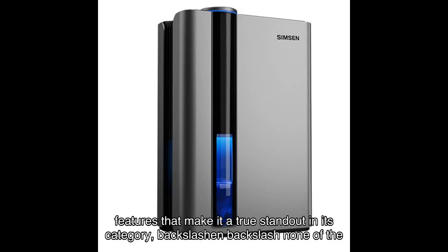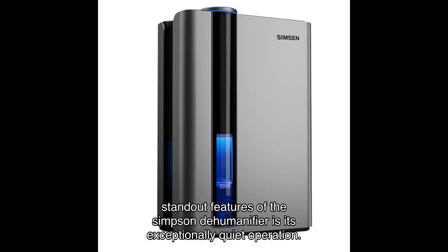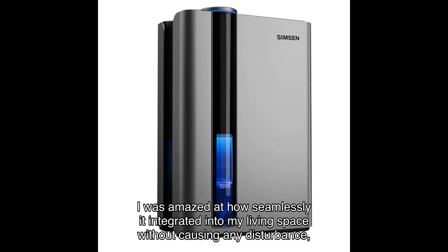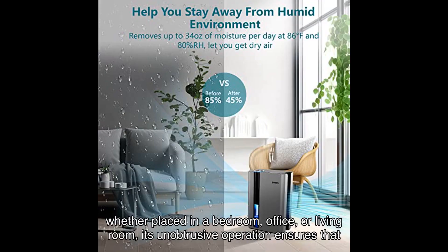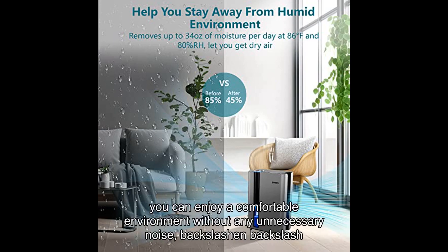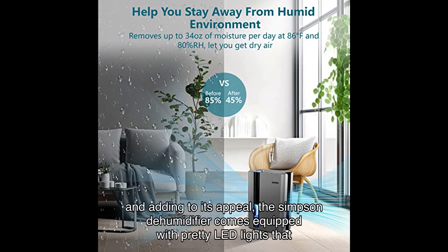One of the standout features of the Simpson dehumidifier is its exceptionally quiet operation. I was amazed at how seamlessly it integrated into my living space without causing any disturbance. Whether placed in a bedroom, office, or living room, its unobtrusive operation ensures that you can enjoy a comfortable environment without any unnecessary noise.